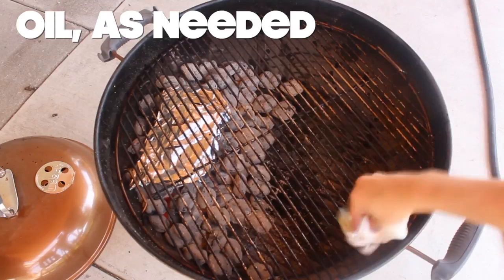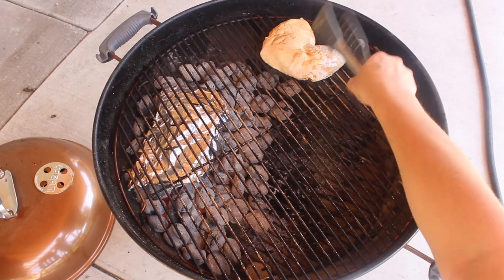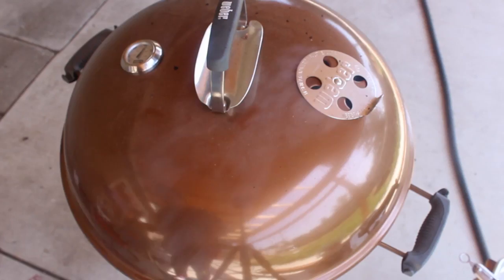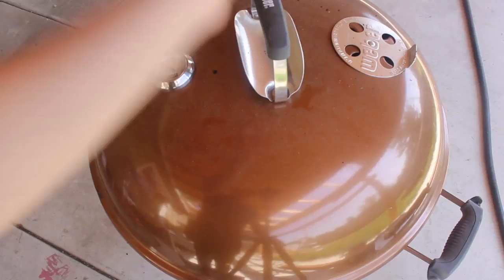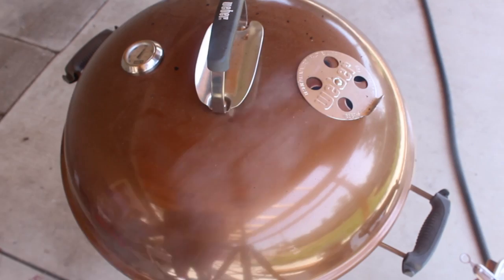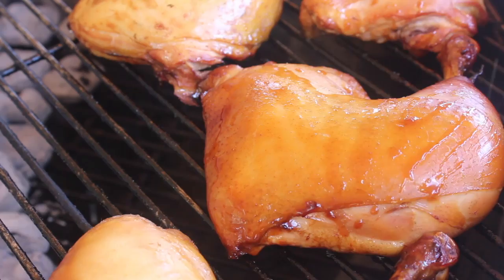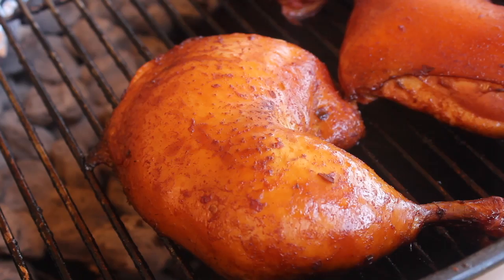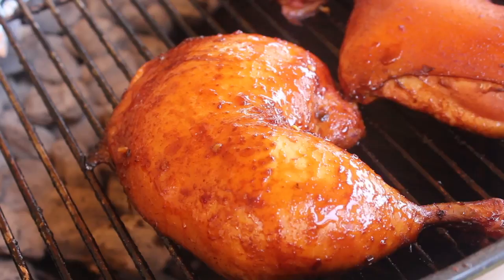Place your grill grates on and grease it up with a napkin dipped in oil. Carefully arrange your chicken on the other side. Cover and make sure the lid vent is above the chicken. Also make sure the bottom grill vent and the top vent are open halfway. Cook for 15 minutes. Now you can slather on some of that reserved marinade — this is gonna make a nice spicy bark on the chicken that's almost as tasty as the meat. Cover and cook for another 15 minutes. You're gonna do this two more times for a combined hour of cooking, basting every 15 minutes.